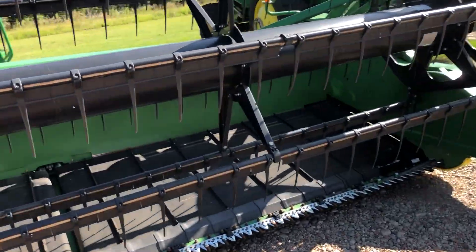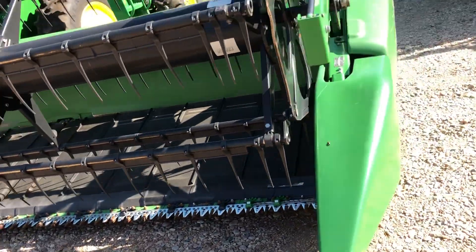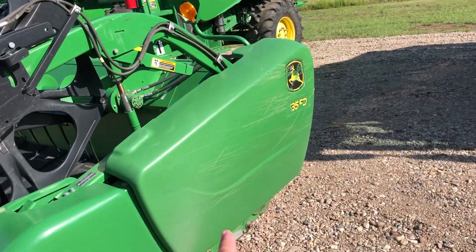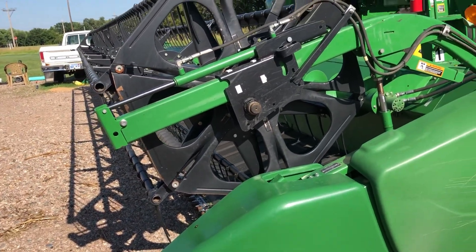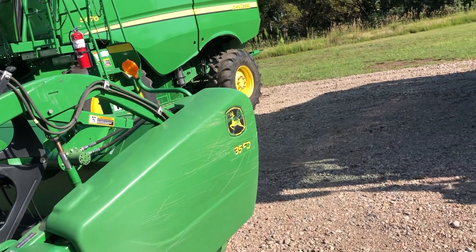Good points and bad points. Good point: less than half the price of a new one. Bad point: I've gotten too close to the fences with some of these over the years. They are also sold with brand new or a lot of new parts.